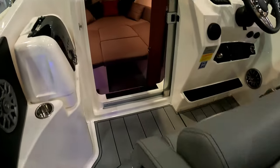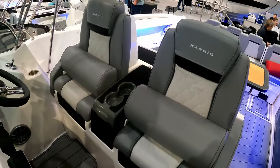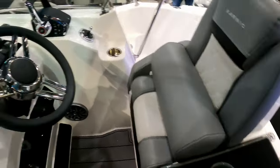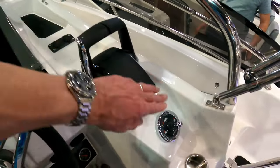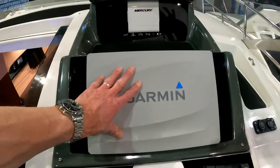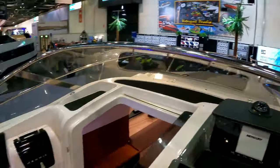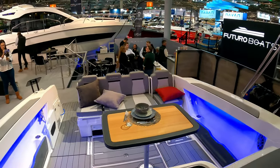We've got a bit of extra storage underneath there. A couple of very stylish looking Karnik helm seats with the pop-up bolsters. A couple of cup holders and a neat little glove box in there with 12 volt storage. Throttle controllers would obviously match the engine because you can choose the engines. Trim tabs down here. Comes with a bow thruster. Multi-function display and your engine controllers there as well. And another couple of 12 volt controllers there. A really nice driving position with really good visibility forwards. And if you're towing ski toys, water skis or wakeboarders you can see what they're doing.